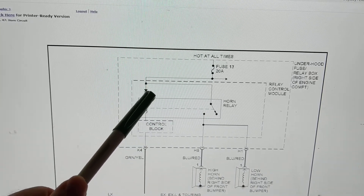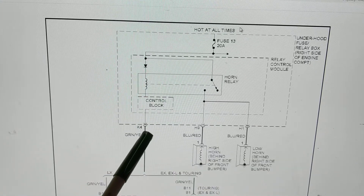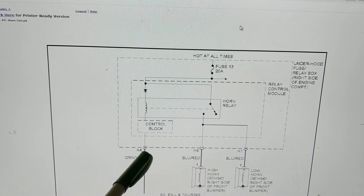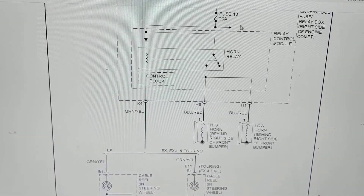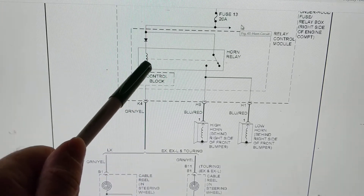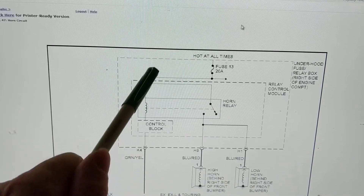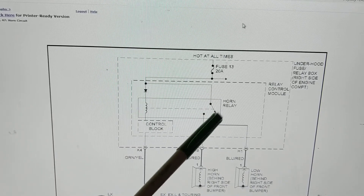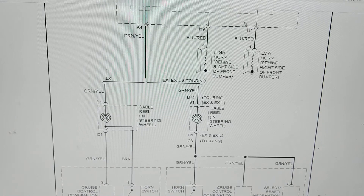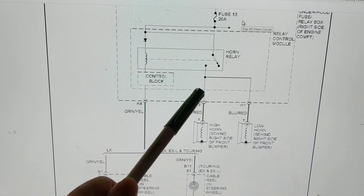I have 12 volts here and 12 volts here. When I hit the horn, if I can measure this point, I should get close to zero volts because there's a path to ground. If I get 12 volts there, that's a problem — this is not activated. Point of attack here, point of attack here, point of attack here. Make sure when you hit the horn switch it's going to ground. If it's not going to ground, the relay won't be activated, the switch won't close. Usually the switch and the ground are the culprits — when those go bad, the whole circuit won't work.